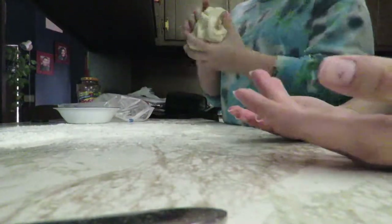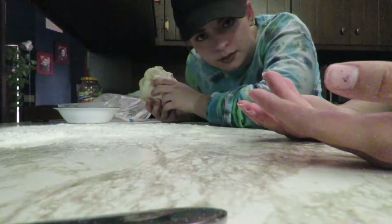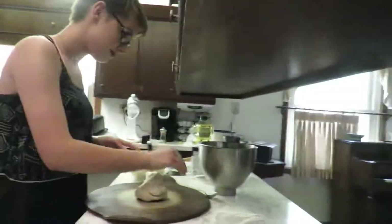We will ask her for help. Okay you guys get the gist of this, we're gonna stop recording now. So now we have to roll this out into a 13-inch circle. So we're gonna make the sauce now.